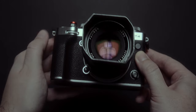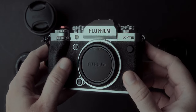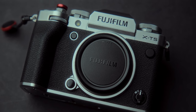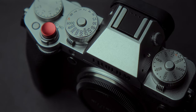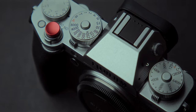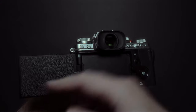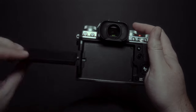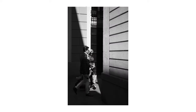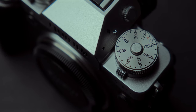Should you upgrade from the XT4 to the XT5? Hello everyone, my name is Andrei Dima, I'm a professional travel photographer and video maker. Today I'm going to give you some reasons why you should or should not upgrade from the XT4 to the XT5, or is there a better option? The XT4 is the camera that started this channel. I got it when it came out, just like the XT5, and I've been using the XT5 for months now.